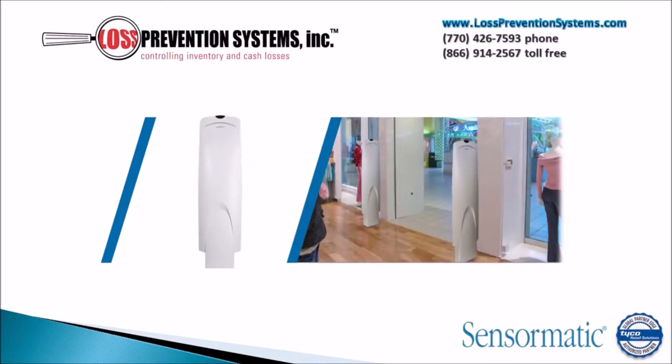The Tyco Sensormatic Ultra 1.5M AVS pedestal is an EAS system that uses AM technology, and it happens to be very reliable and affordable for merchandise protection.